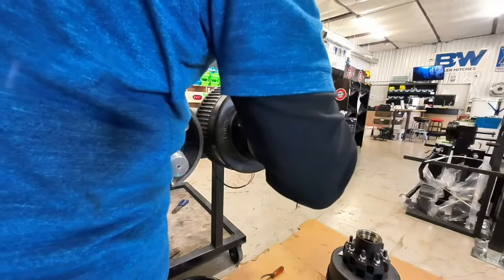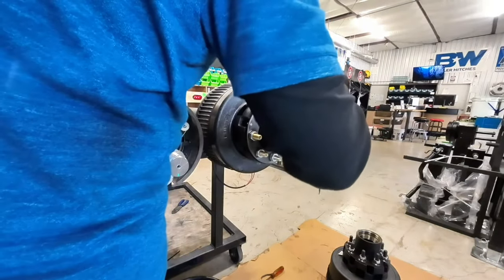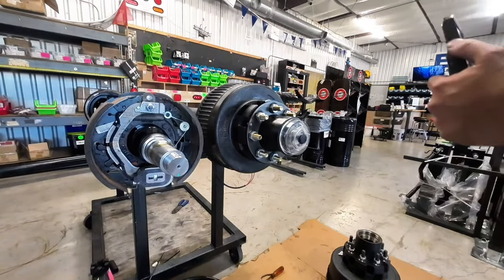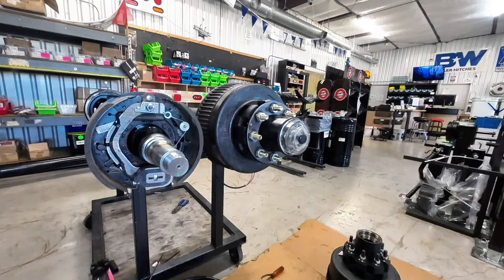We have successfully put the Carter hub and drum on the Dexter axle to show you that everything is 100% interchangeable.